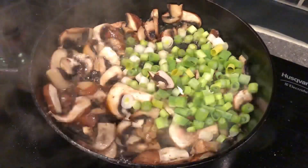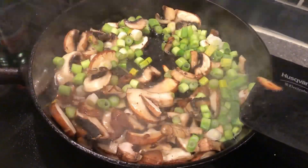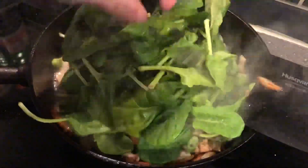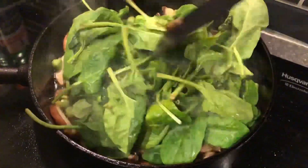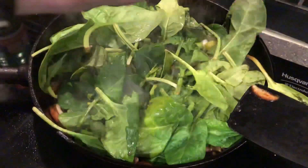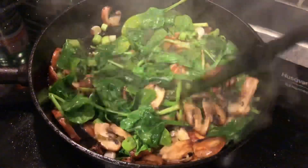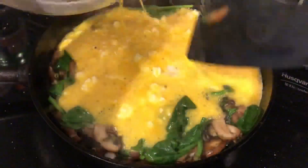Once the mushrooms were kind of browned, I added some spring onions and a handful of spinach. Once the spinach had wilted about halfway — I didn't want it to be a slurry — so I just let it wilt down a little bit. I added the eggs and then I put it in the oven.